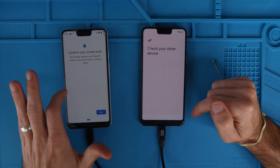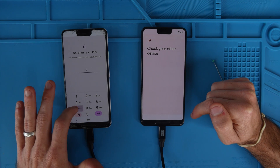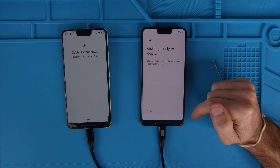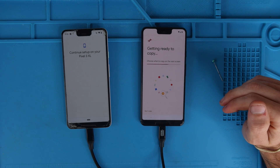Confirm your screen lock for security reasons — you'll need to confirm your screen lock to continue setup. We're going to hit next, use PIN, and then I'm going to type in my screen lock code. Now it says getting ready to copy — choose what to copy on the next screen.